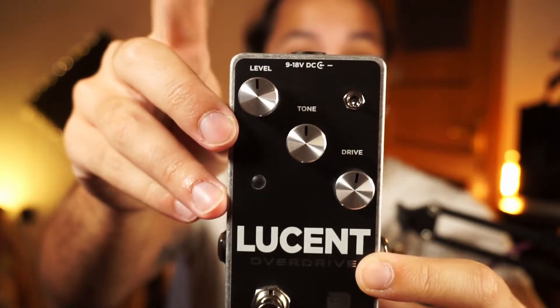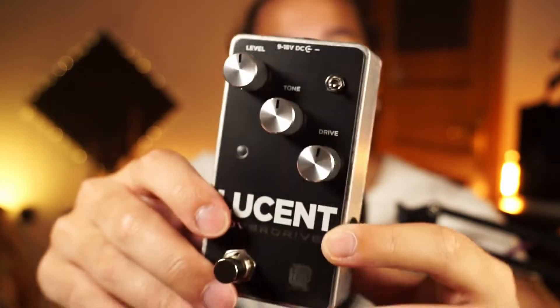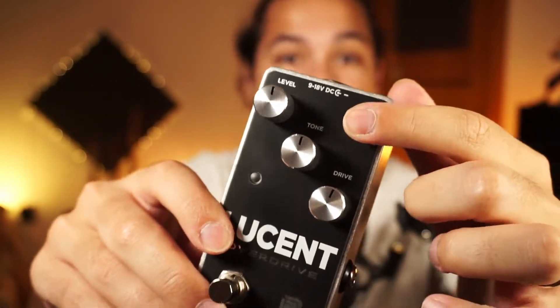Let's take a closer look at the front panel of the pedal. In terms of controls it's really not that complicated. We can see we have a level control, a tone control, and a drive control.